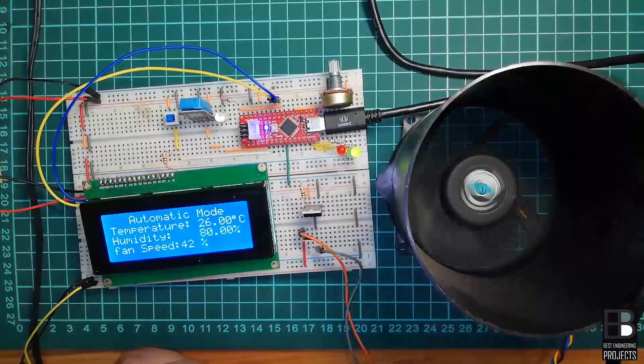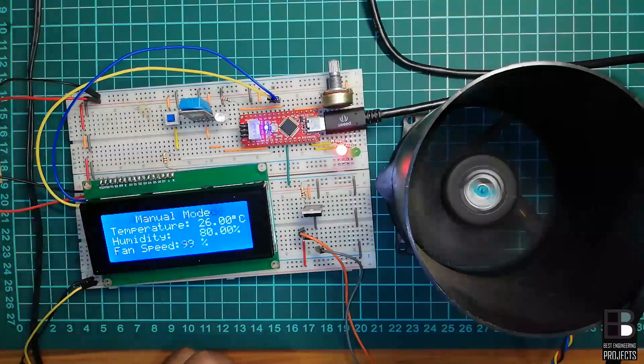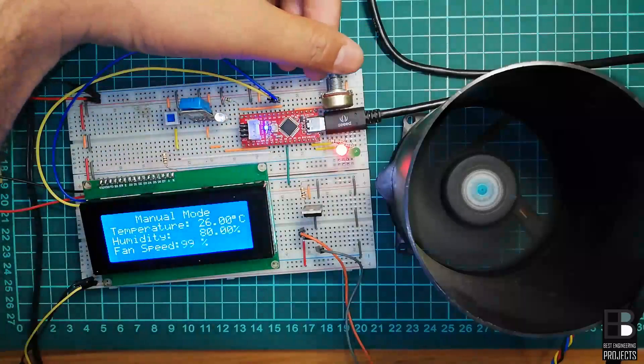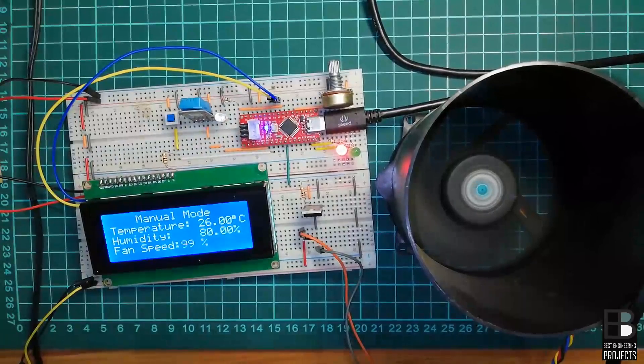Hello, my name is Krishna from Based Engineering Project, and today in this video we will learn about an Arduino-based automatic and manual temperature control unit. Before I start, please subscribe to the channel and click on the bell icon to get notifications of every new project we post in the near future.